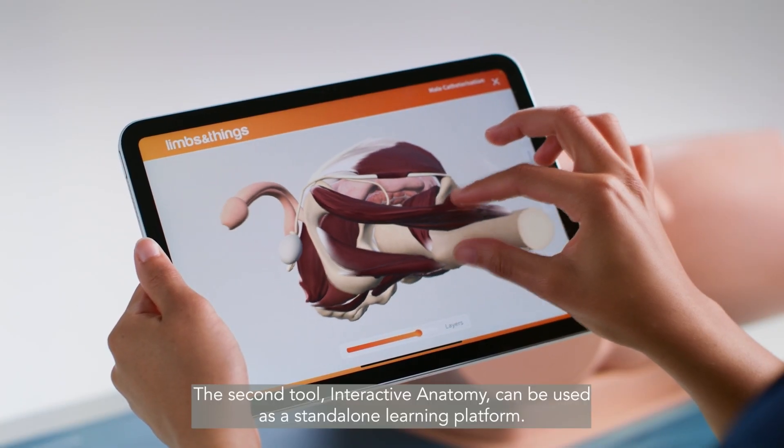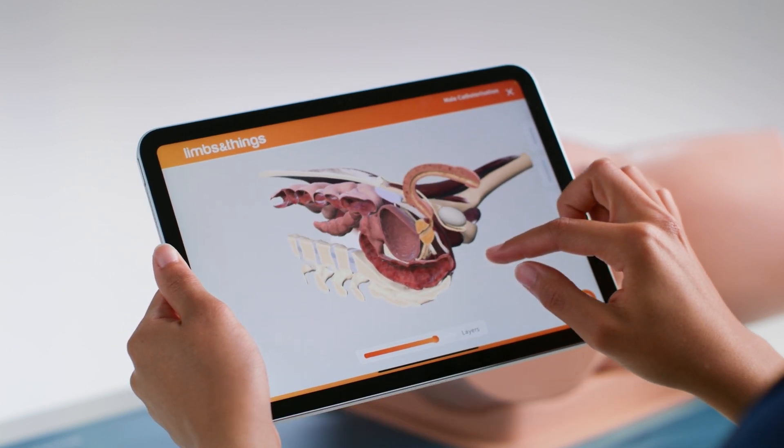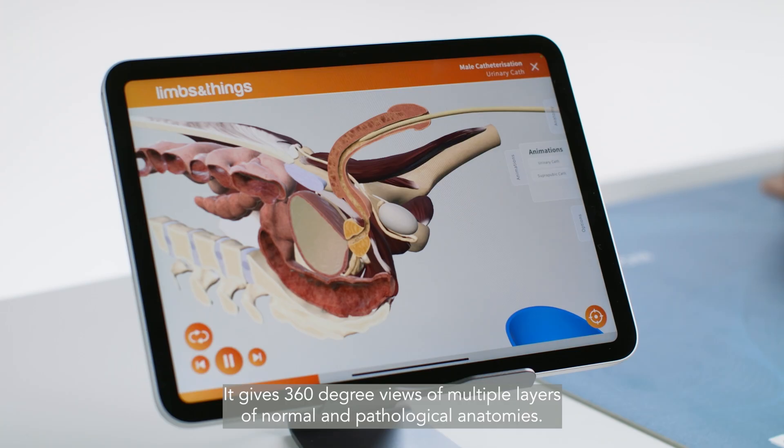The second tool, Interactive Anatomy, can be used as a standalone learning platform. It gives 360 degree views of multiple layers of normal and pathological anatomies.